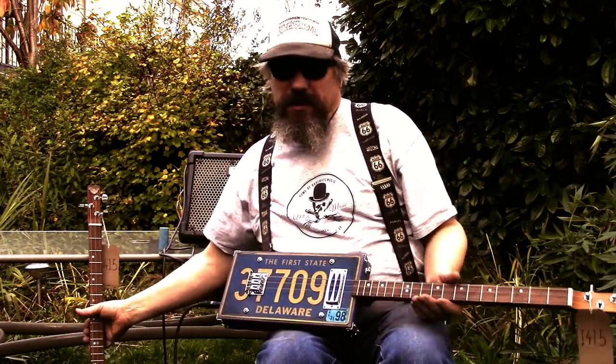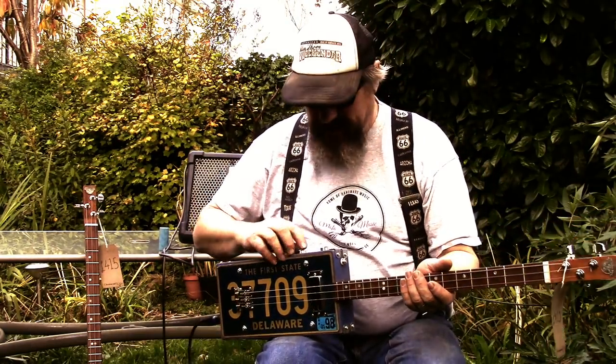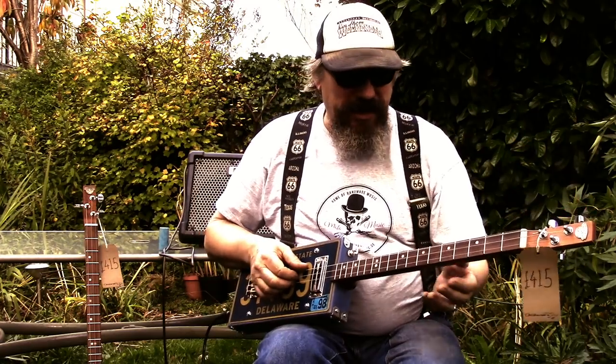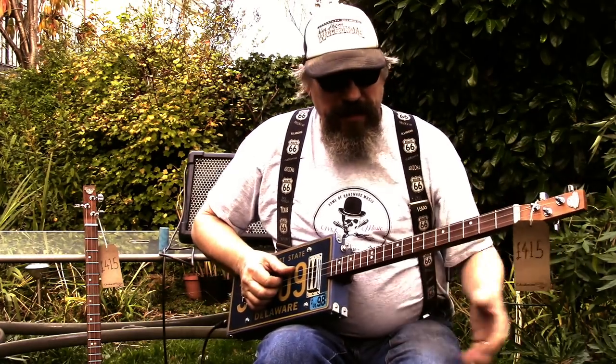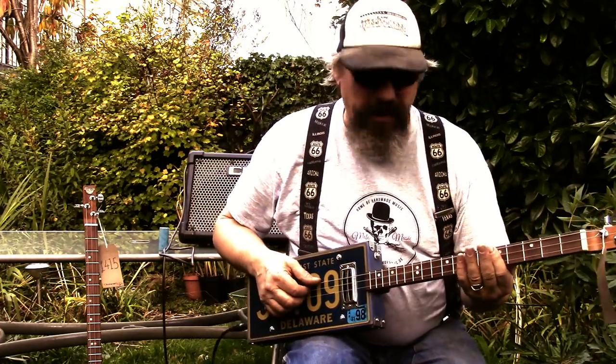That was ZZ Top Sharp Dressed Man. I did say I'd do another little demo on these. It's TGDG tuning — it's pretty easy but the only thing is it's a bit of a stretch to play it.